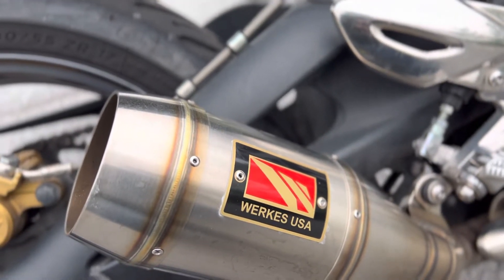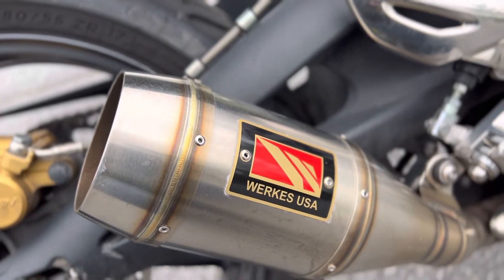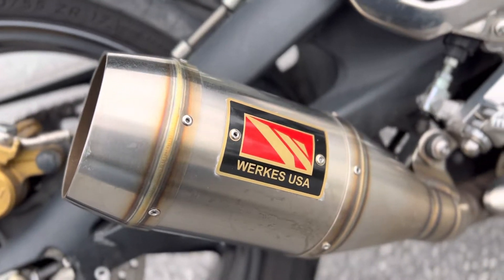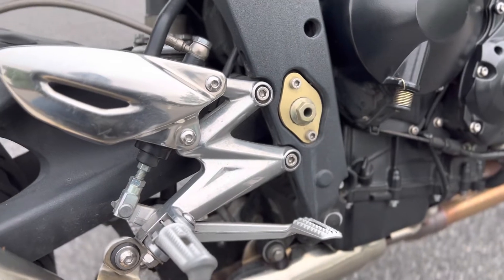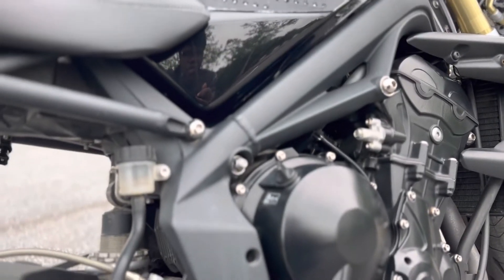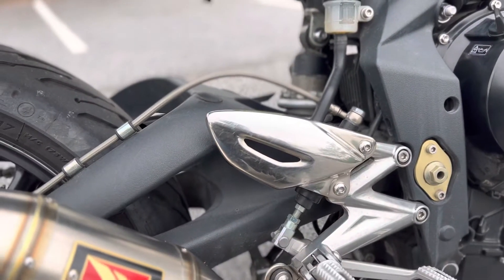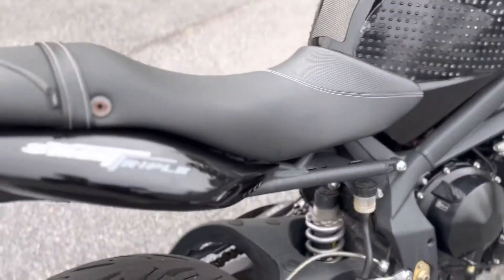I'm not quite sure if he just has the slip-on or if it's the full two-stage setup with the tune. I have to actually get up under the tank and plug in an ECU or something to actually get a good read — I'm not sure what that is. But if we come around to the back...